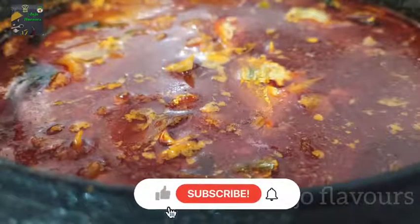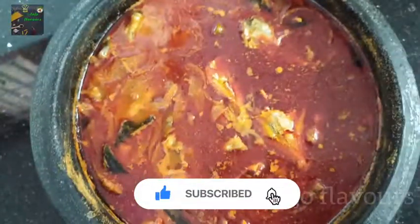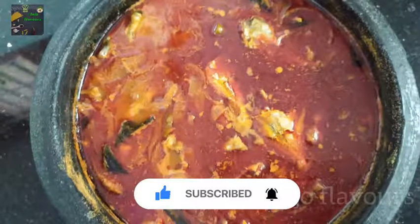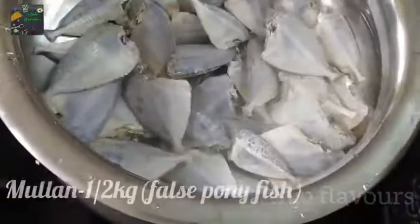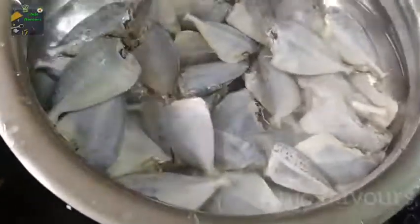I am going to eat the fish. If you want to eat a new recipe, please like and subscribe. If you want a new recipe, I have a recipe with rice. This dish is made with rice. I can make this dish as a piece of rice.